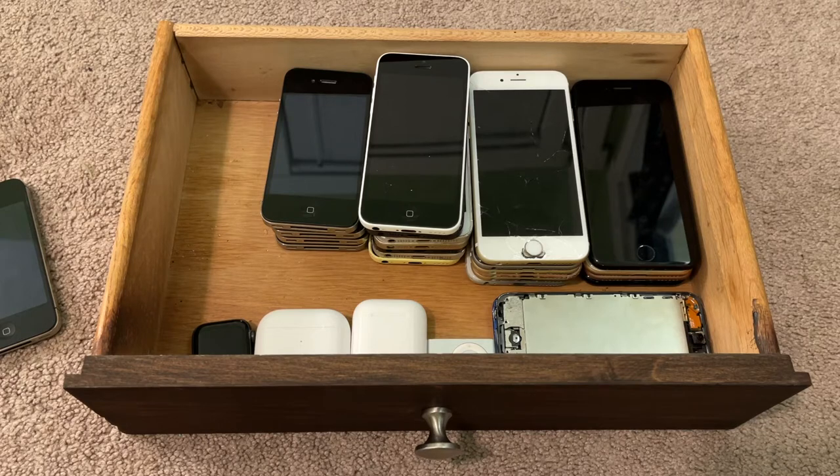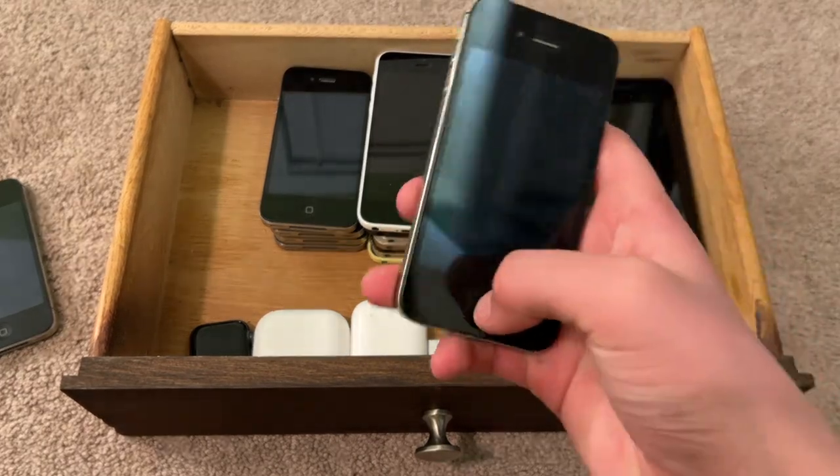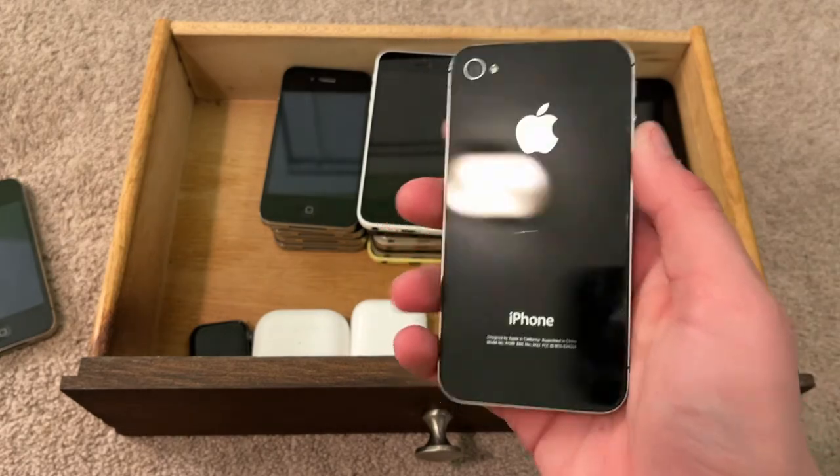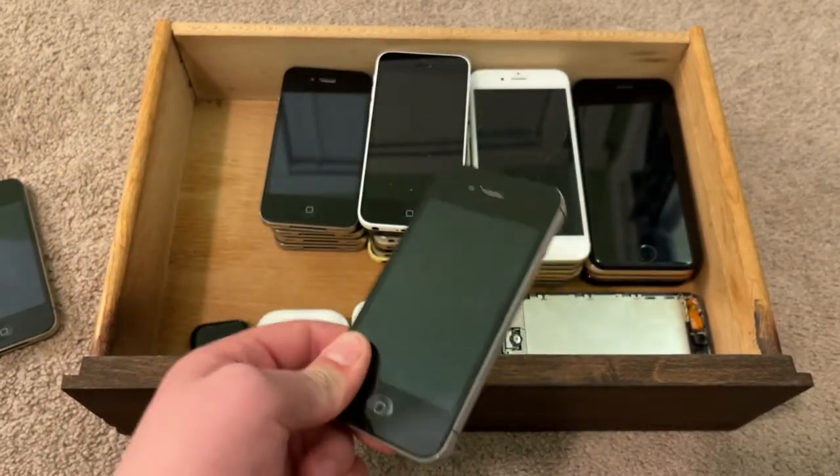This is an iPhone 4 CDMA. This is in mint condition, just about, and is untethered, downgraded to iOS 6.1.3. Might make a tutorial for that soon. You actually need a MacBook to downgrade this one.